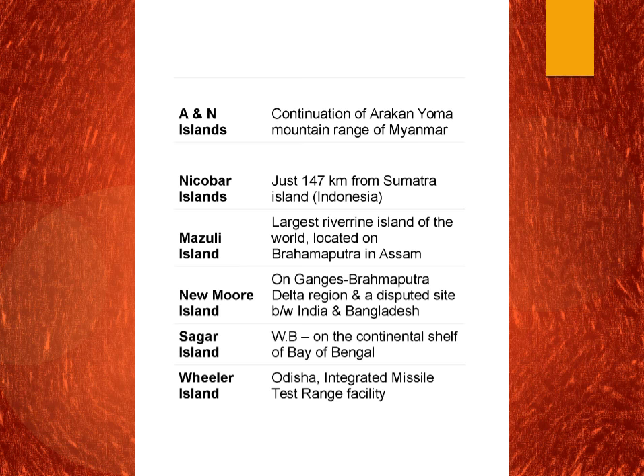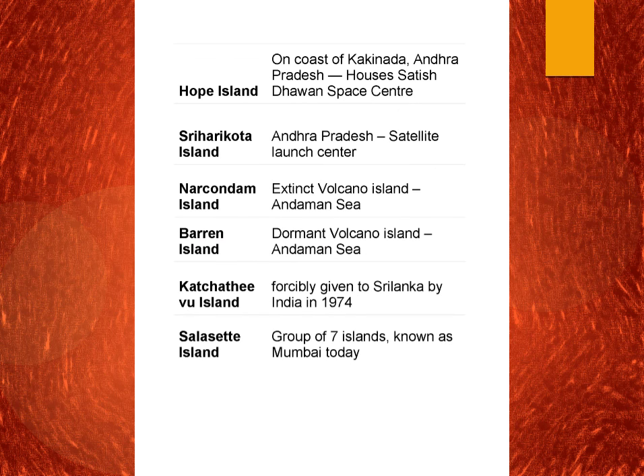Wheeler Island, I think, was recently renamed after our late President APJ Abdul Kalam. It is in Odisha and houses the Integrated Missile Test Range facility. Hope Island is on the coast of Kakinada, Andhra Pradesh, and it was recently in the news because a large number of dead Olive Ridley turtles were found there, indicating environmental distress. Sriharikota Island is in Andhra Pradesh and is a Satellite Launch Centre from which various satellites are launched.